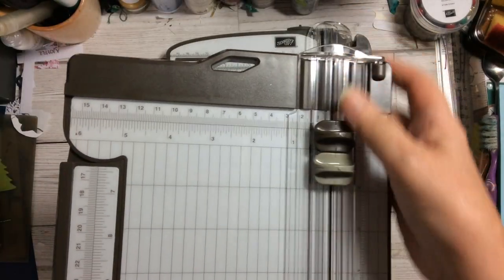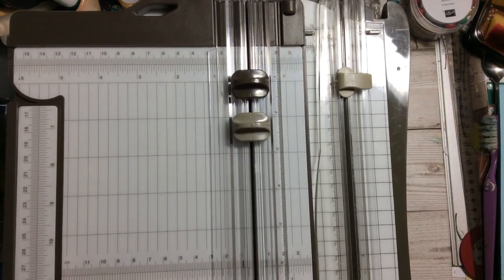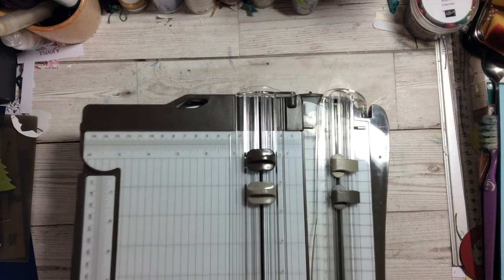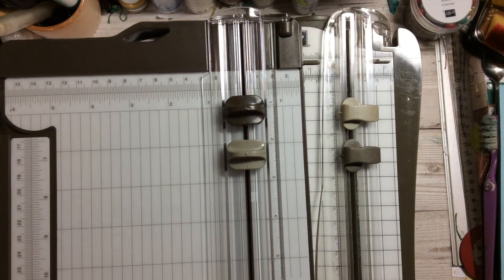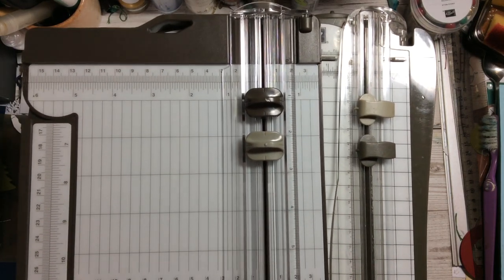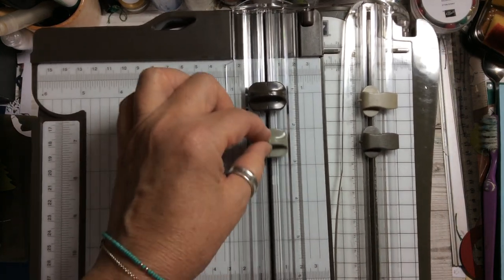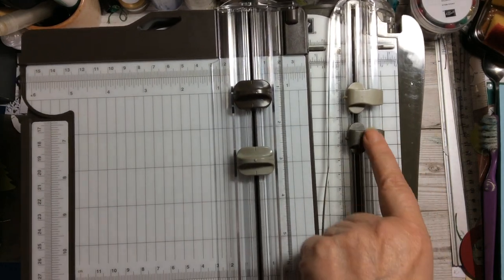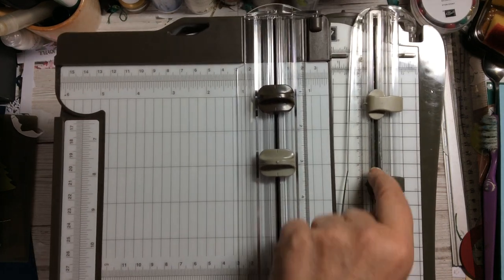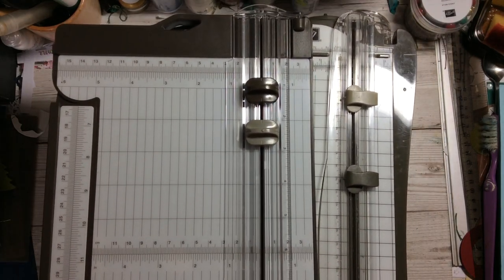Let's put the blades next to each other for a comparison — the scorer and the cutting blade. You can see they're slightly different. The new one has a piece to hold on to at the top, and it slides beautifully. The old one you had to hold on those little side pieces; this one you hold it in the centre, which looks like it'll work better.